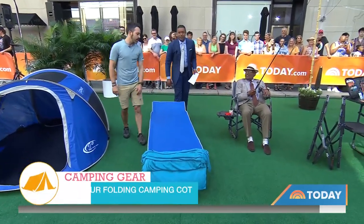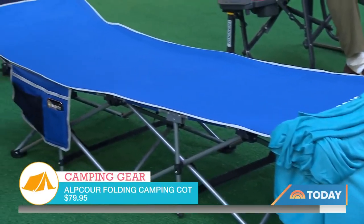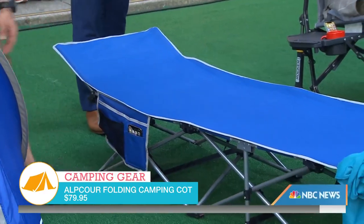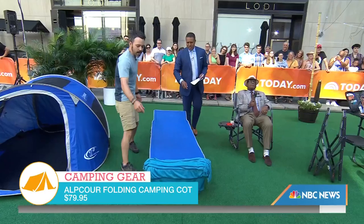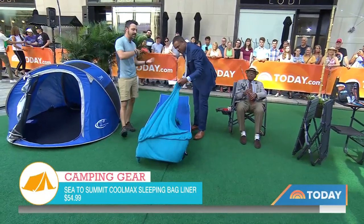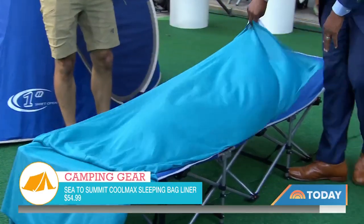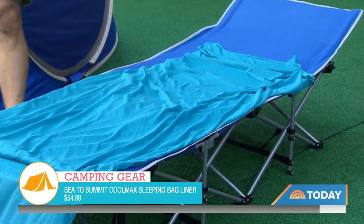Sleeping on the ground — I also think a camp cot in the summer is what you want to do. It lets airflow underneath you and keeps you a little cooler if you're summer camping. Love this one from Alpcord, just because of the elevated headrest. You've got pockets for your phone, your book, your flashlight, all that. For summer camping you can also skip the heavy insulated sleeping bag. This is a sleeping bag liner from Sea to Summit — it wicks away sweat so you don't overheat, and it's treated with insect repellent so you don't get bit.